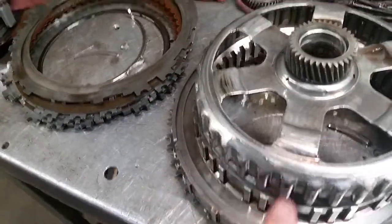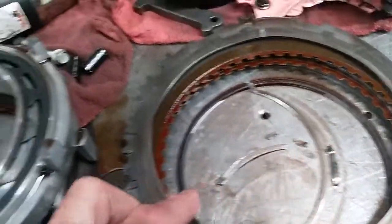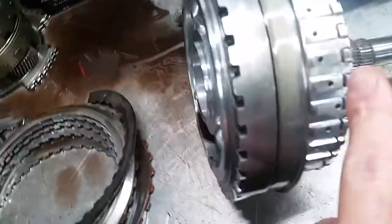This also damaged the sunshell here. We also had a snap ring that came out of the snap ring land on the top side of this drum.